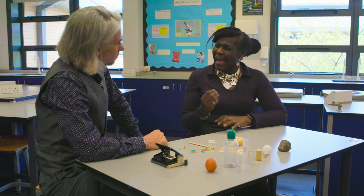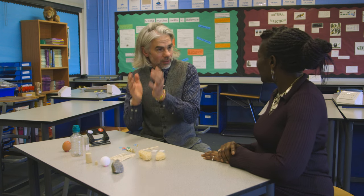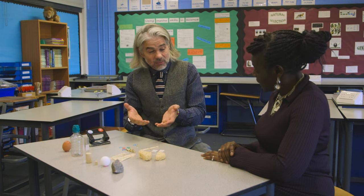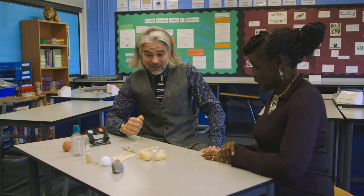Once the students have made their robotic arms, how do you go about testing them? The first task is we give them a ping-pong ball and they have to try and pick it up. When they've managed to succeed in that, they can tackle the other objects and see if they can pick those up as well, and then finally we test them with the egg — whether they can pick it up and keep it aloft without breaking it.